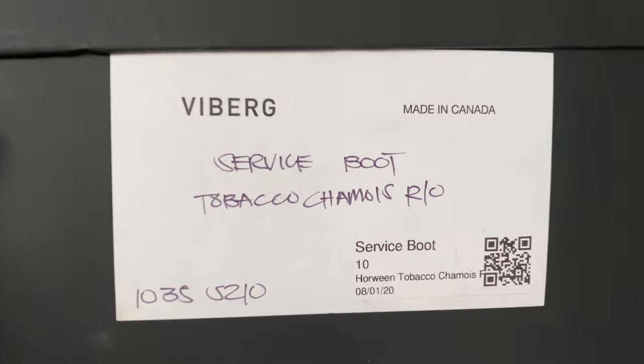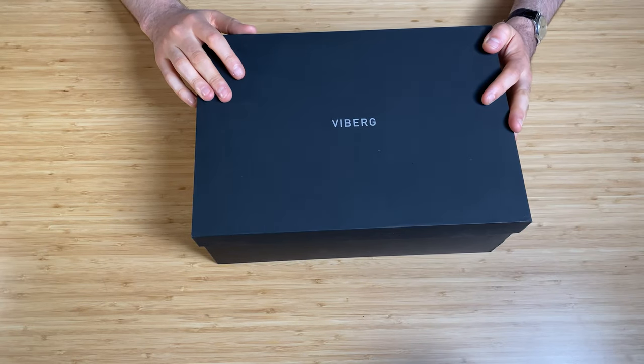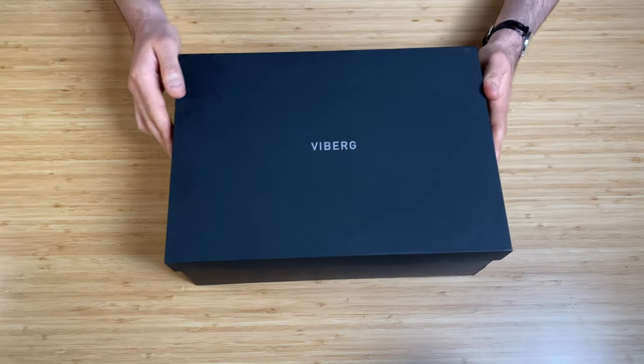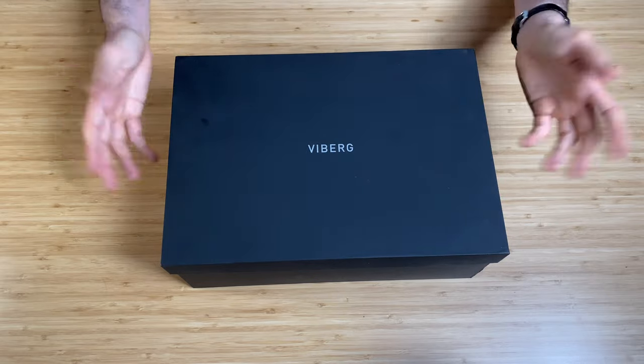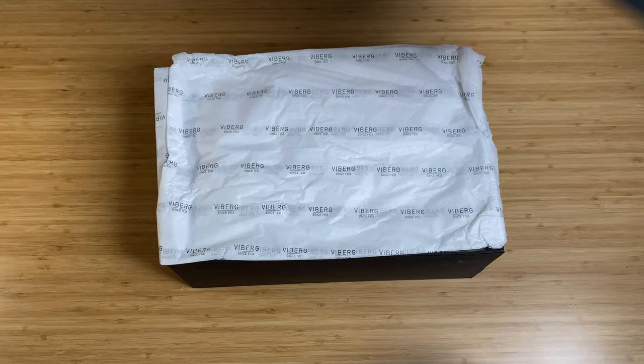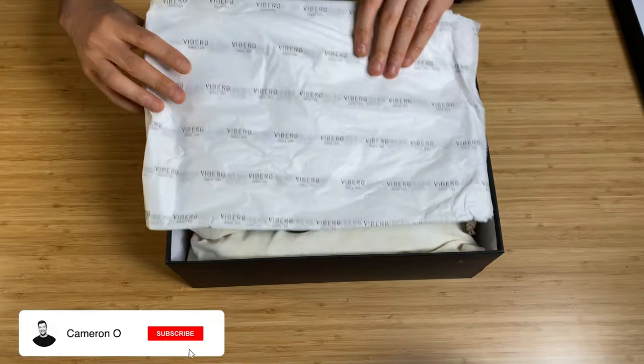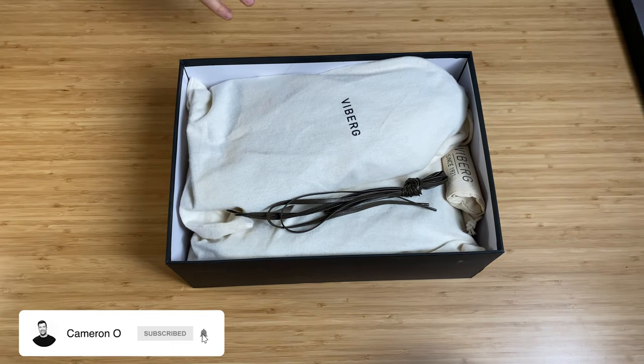It's the tobacco chamois roughout with the commando sole. I got them from River and Hyde in London. The box is very nice — obviously it's a box, but it was very premium. When you open it up you get nice tissue paper with Vyberg branding all over it.